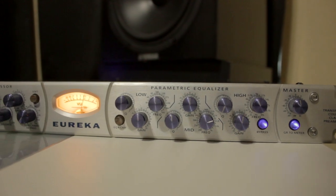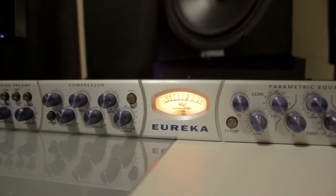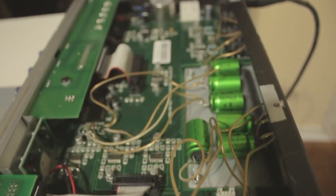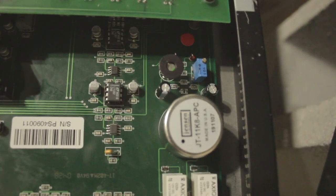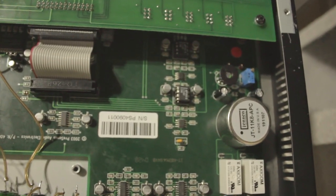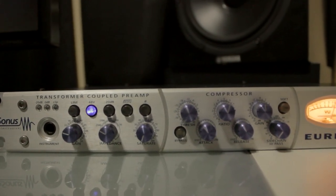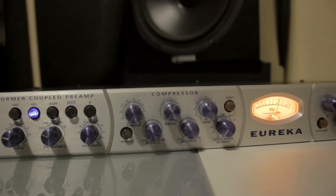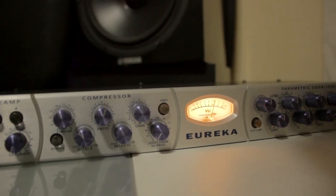I recorded this whole thing using a custom microphone I built using an MPV57 PCB kit from MicrophoneParts.com and a K87-style capsule from WGT Center for around $50. It's going straight into the Eureka — I'm only using the compressor, the equalizer is bypassed — and then straight into my RME Babyface Pro. Hope you guys like the review, thanks for watching.